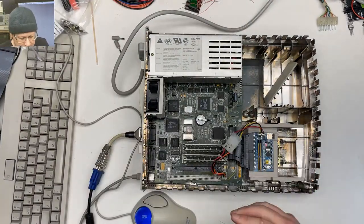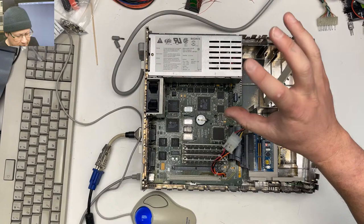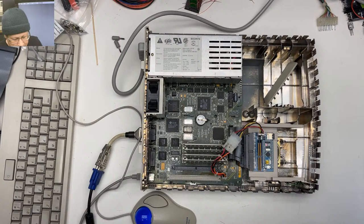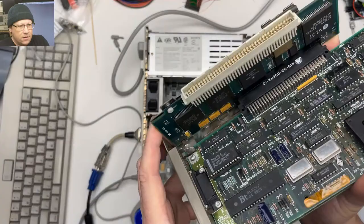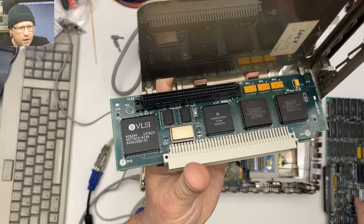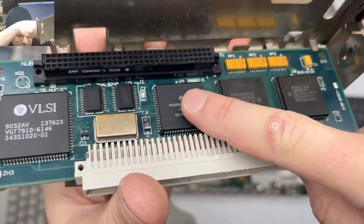The IIsi is known for some problems: the power supply has the leakiest caps that have ever capped, and the battery is prone to explode. There are some things you have to do to it, and I bought one where the battery actually exploded. The other neat thing about the IIsi is that you can buy riser cards for it — the riser cards will often have a math coprocessor.